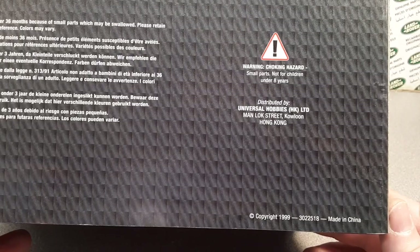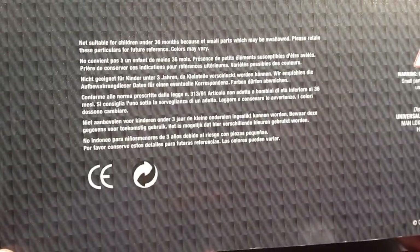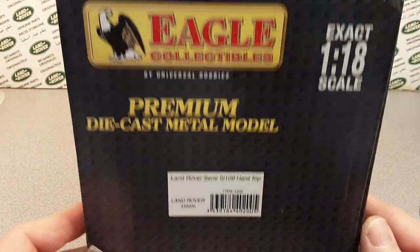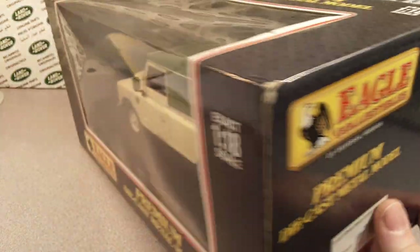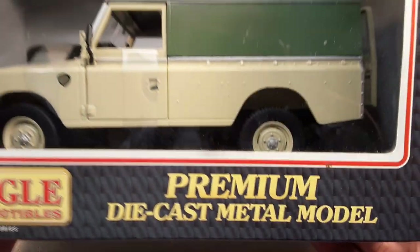This one here says it's copyrighted 1999, so that's probably about when I picked this up — 1999 or 2000 could be a possibility. I really love this. I believe you can get them on eBay, but like I say, they are calling for a premium price because they are a premium die-cast metal model. That's right.